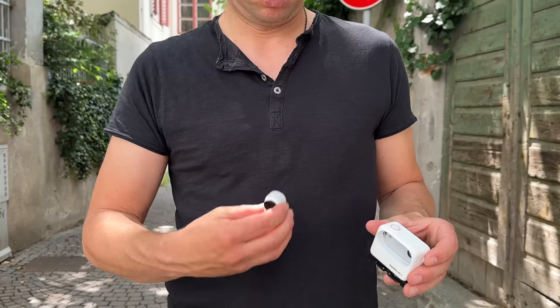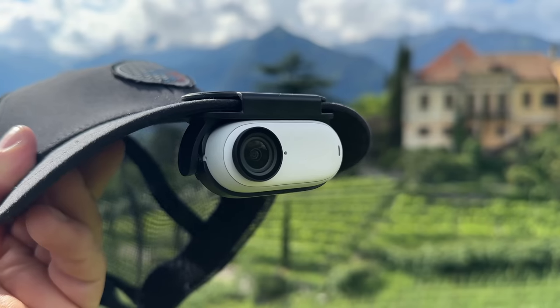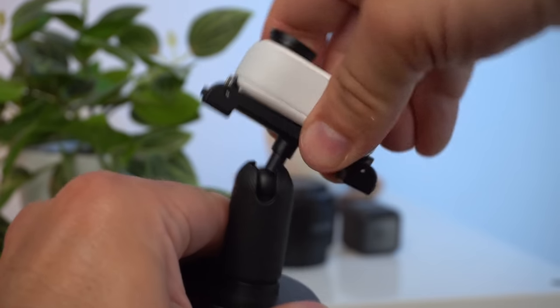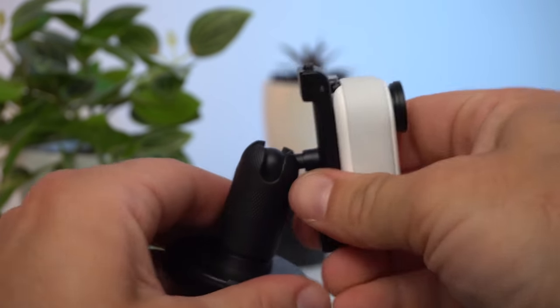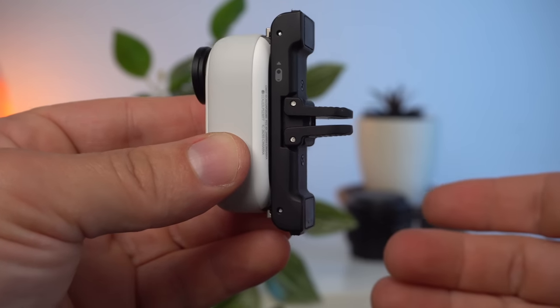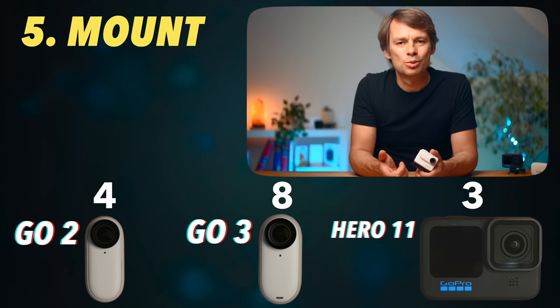There are also a variety of mounts from Insta360, such as a necklace you can wear under your t-shirt, or the easy clip to attach it to a cap. The pivot stand works on smooth surfaces with a fully rotating hinge, and of course there is an adapter for GoPro mounts. The possibilities to mount this camera are endless. The pivot stand, easy clip, and magnet pendant are included in the standard packaging. Clearly two points for the GO 3, one for the GO 2.